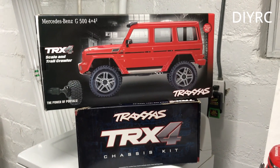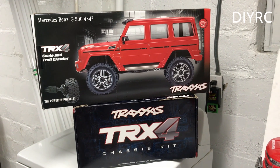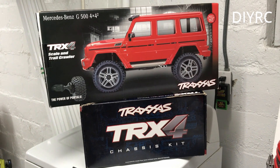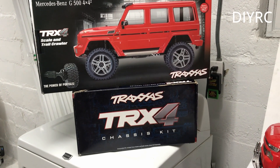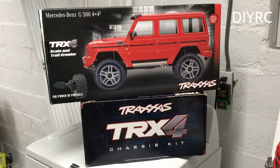So here we have the 10th scale Mercedes G500, which if you click on the last video, I turned this into an Isuzu pickup truck with the two stackers on there. I picked up another chassis kit over here, and basically I'm thinking of making another 6th scale TRX4.